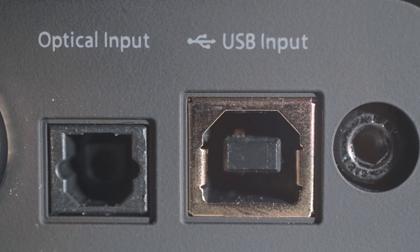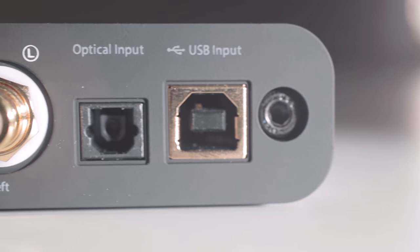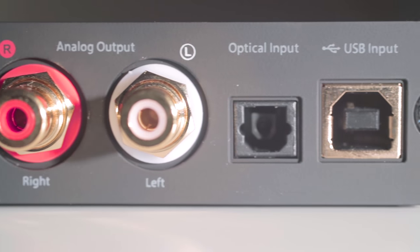You'll also see a digital fiber optic input allowing you to use other digital sources like an Apple TV, a Smart TV, or maybe even a CD player. There is also a full-size USB input that's there for your computer.